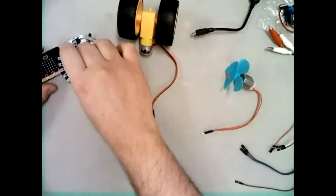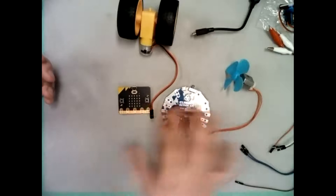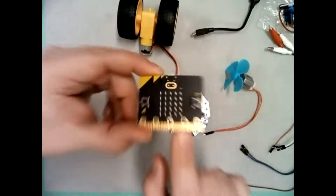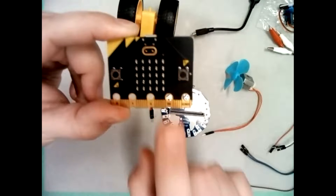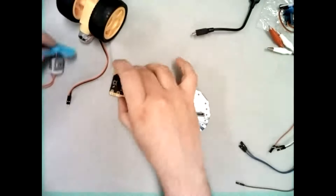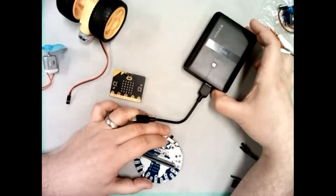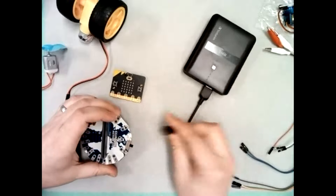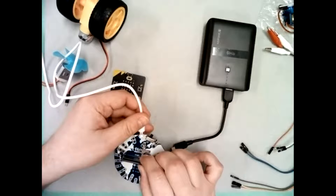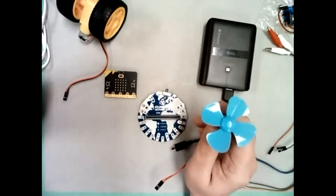When we want to use a motor with the micro:bit and this kit, we need an expansion board. You'll notice the micro:bit only says '3V' — it only provides three volts — but most motors like more than that. So we need an external battery supply. I have a USB power bank that supplies five volts; alternatively, you can plug a USB cord directly from a computer and it will also provide five volts.